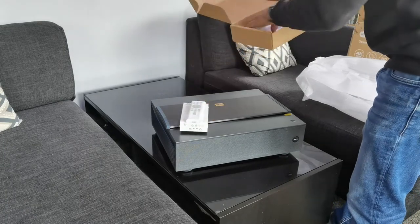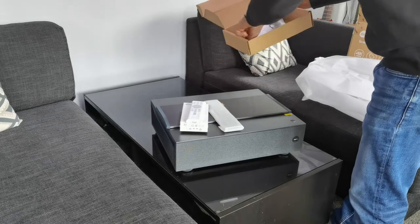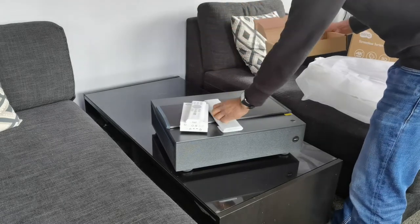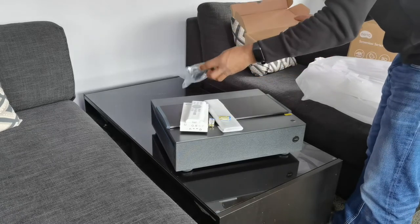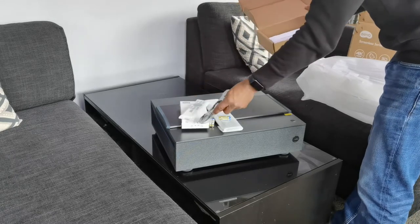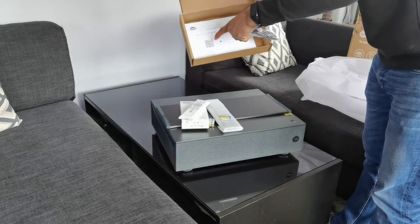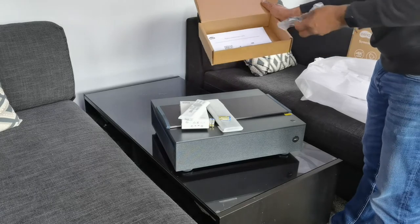I've seen another BenQ projector that had that. It's got its own independent remote control, and thankfully it's got batteries — so that's nice. We also have what looks to be a micro USB, and that is to connect the Android TV to the projector. It also has an installation guide on a QR code, so follow these instructions during installation.